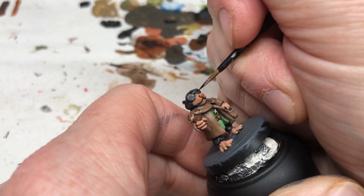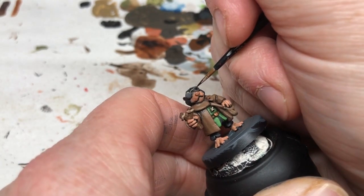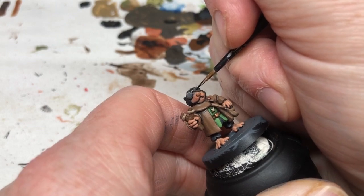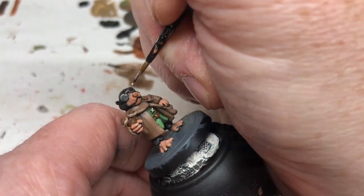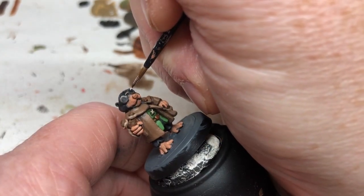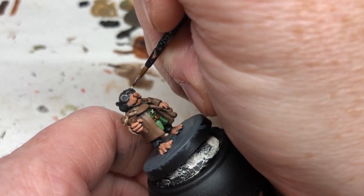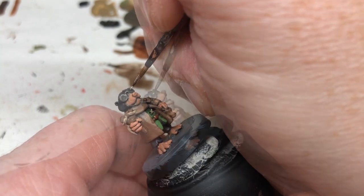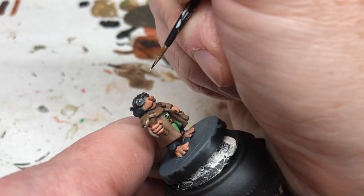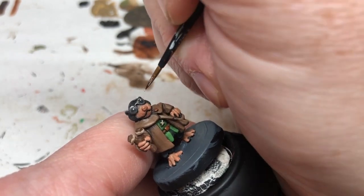Again, it's just a matter of being incredibly careful and trying to get the circle as perfectly spherical as possible. Then we're going to use Pallid Wych Flesh and put two little dots in the eyes just to give that little ping of character that you get with these sort of cutesy anthropomorphic animals.